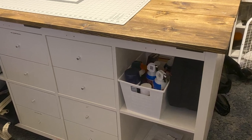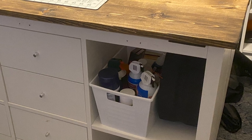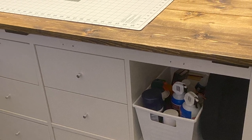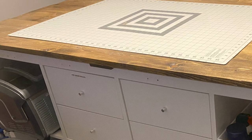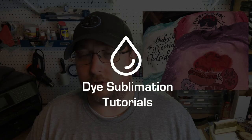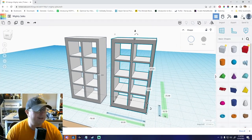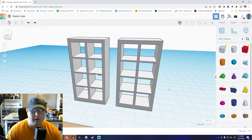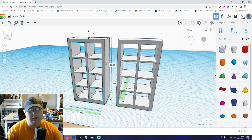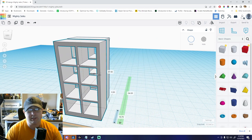In today's video we're going to show you how to build an awesome IKEA craft table using the Kallax units, and also just a topper — you can use wood, an IKEA desktop, whatever you want for the top. It just needs to be a little larger than the Kallax units. We're going to make the ultimate craft table from these two IKEA Kallax units, which you can get at IKEA for around 70 to 80 bucks a piece.